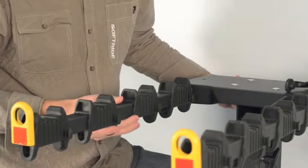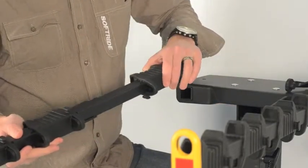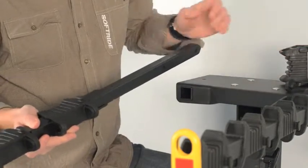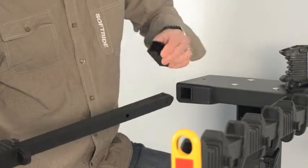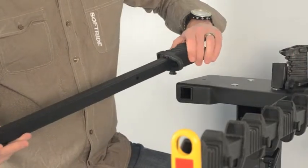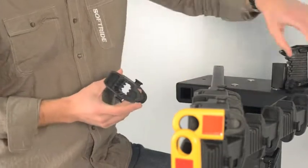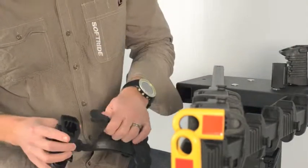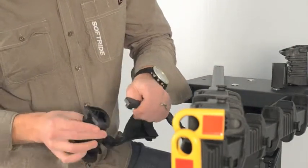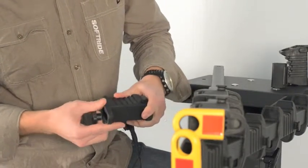We'll start by removing the rack arm from the rack and then taking the blocks off individually one at a time. Set those aside. We'll also remove the spacers. And when we get to the block that we're going to install it on — in this case the third one — we'll take that block and the anti-sway cradle and put the round sections of the anti-sway cradle into the square one-inch holes.